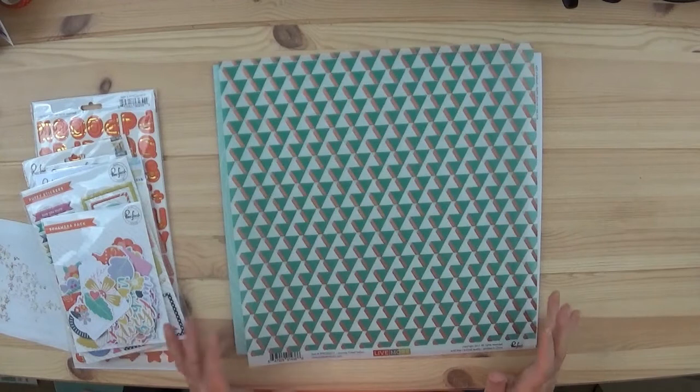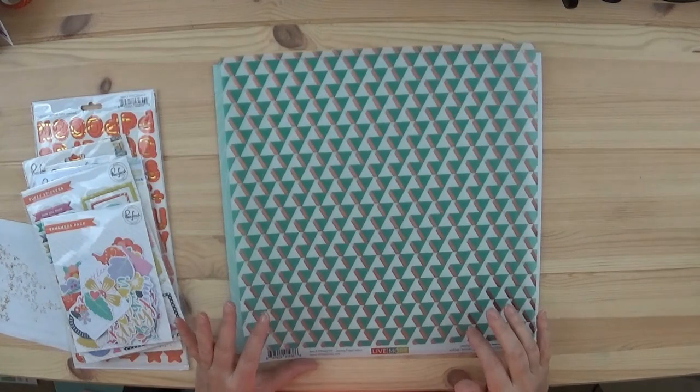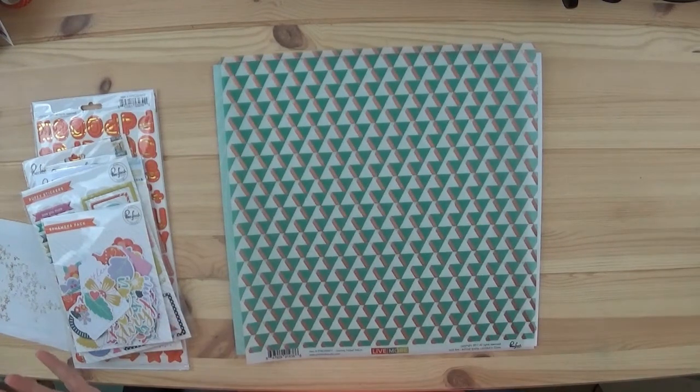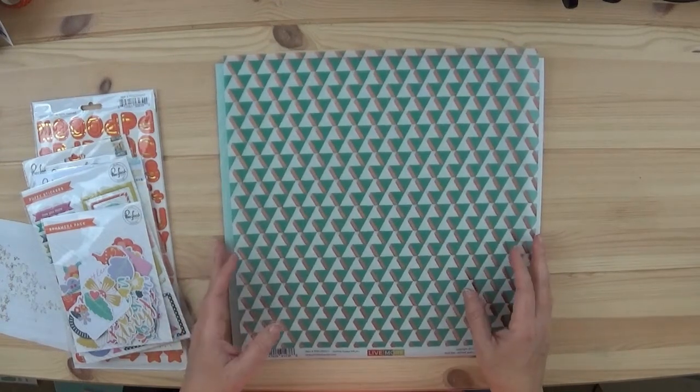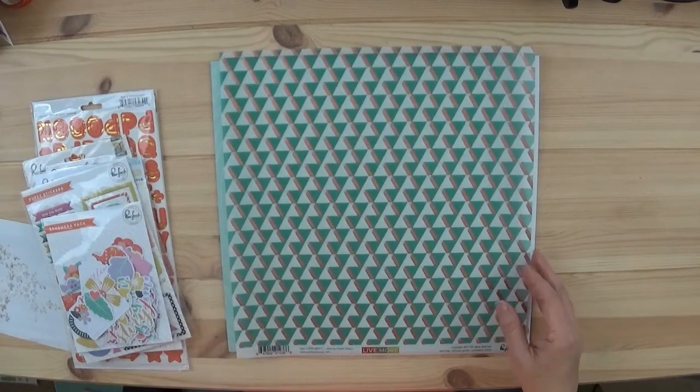I find it kind of funny — I didn't even know that my camera cut out right as I was talking about how we don't have awesome days every day. Anybody else find that funny? All right, let me show you the rest of what I got because I really like this grab box.